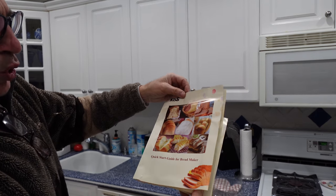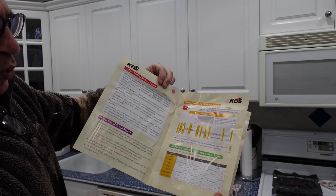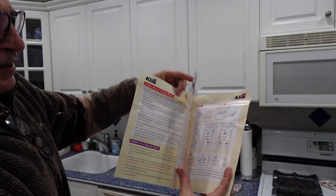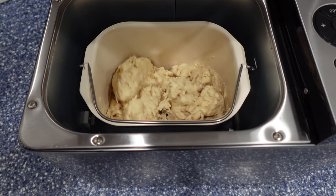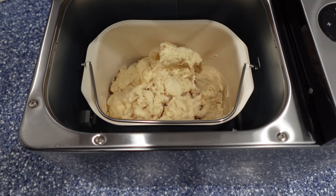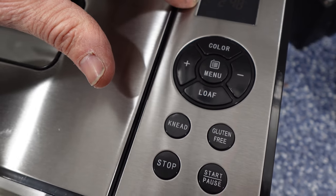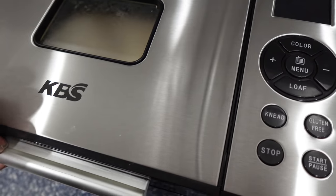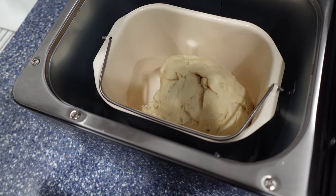We're going to lift the top just to show you the bread being kneaded. The KBS quick guide tells you exactly what you need, what sizes, the recipes, and so forth. It's difficult to see the next level of what the machine is doing, so we're going to lift up and look at the whole dough.